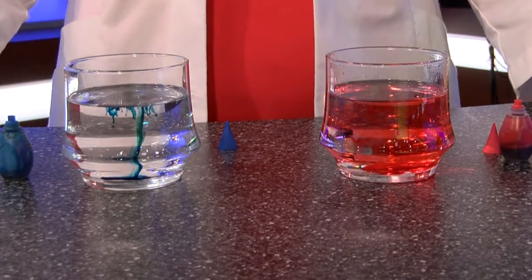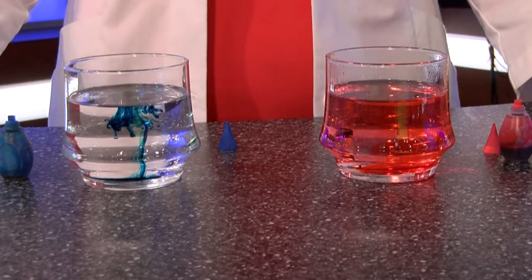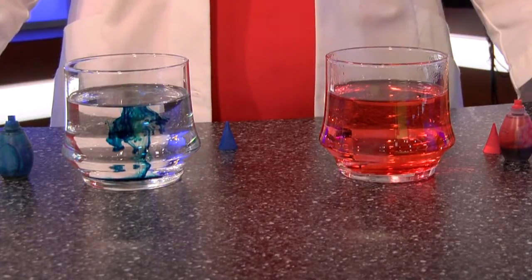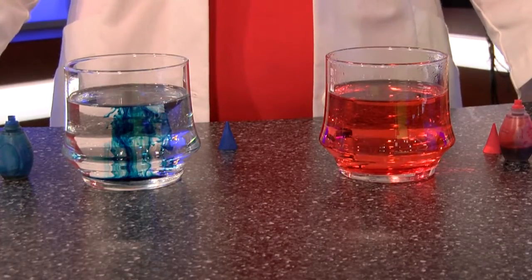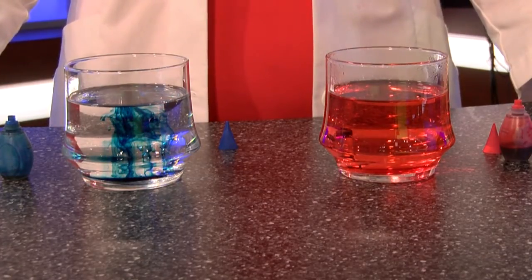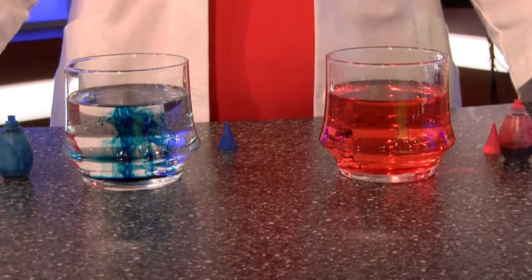As you can see, the warm water immediately spread out that food coloring, while the blue one took a little bit longer and still is taking a slow process to mix that food coloring in evenly.